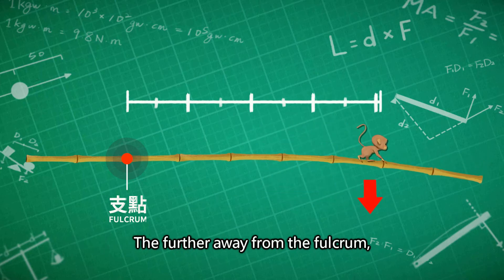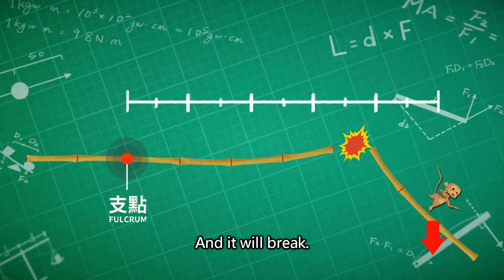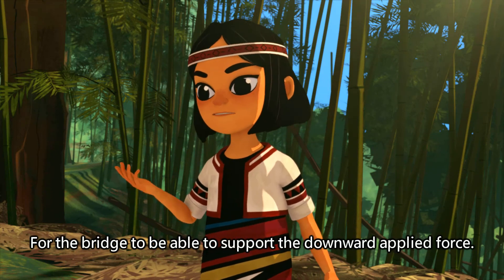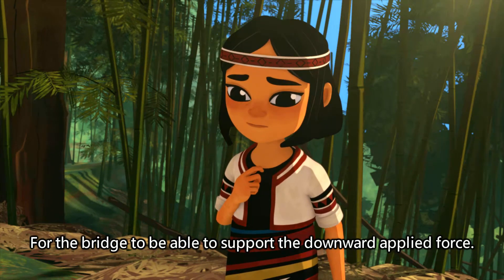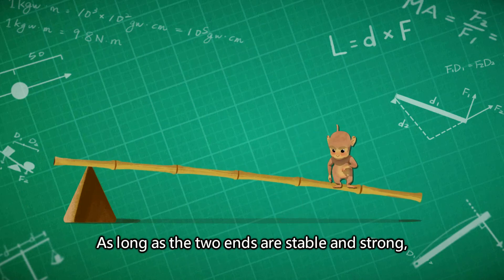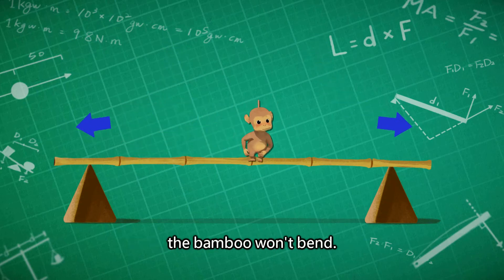The further away from the fulcrum, the bridge will start to be unable to support the downward applied force and it will break. So we have to come up with a way for the bridge to support the downward applied force. If one fulcrum isn't enough, can we use two? As long as the two ends are stable and strong, it doesn't matter which side you walk on — the bamboo won't bend.